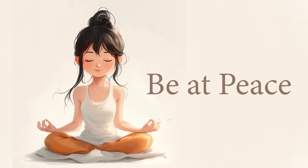Letting you tap into peaceful energy. Spend the next few breaths feeling the peaceful energy within you and around you.